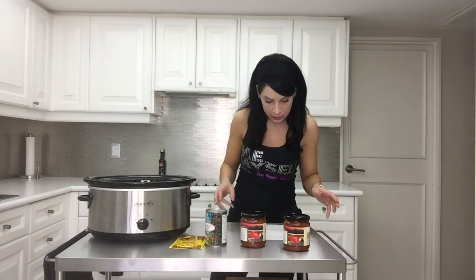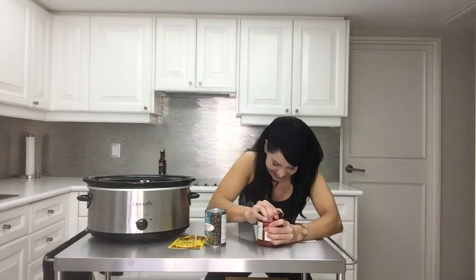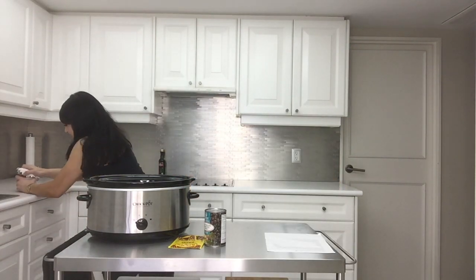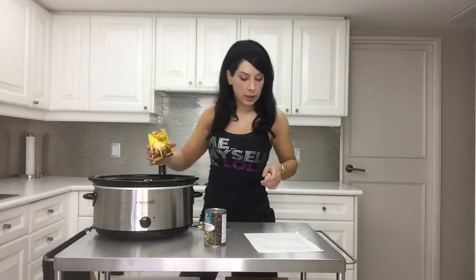She uses the Publix brand — we don't have Publix in Canada — so 16 ounces. We don't have ounces in Canada either. Next, time to add a pack of low-sodium taco seasoning. I'm under the impression that low-sodium taco seasoning is only sold at Publix, because my Canadian grocery stores didn't have that, so we'll just get hypertension.